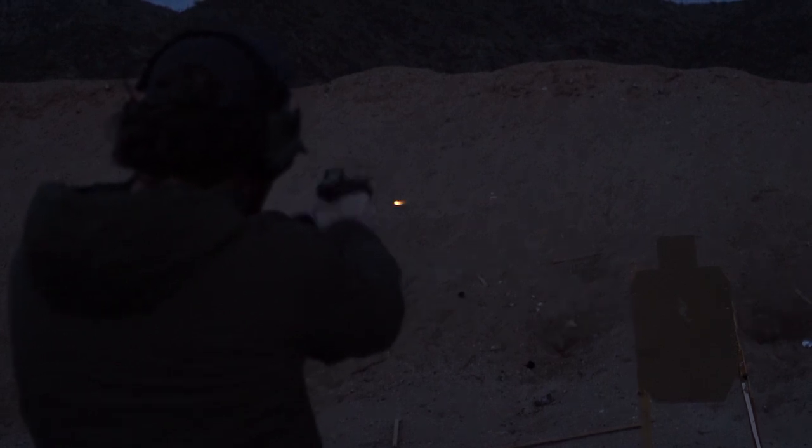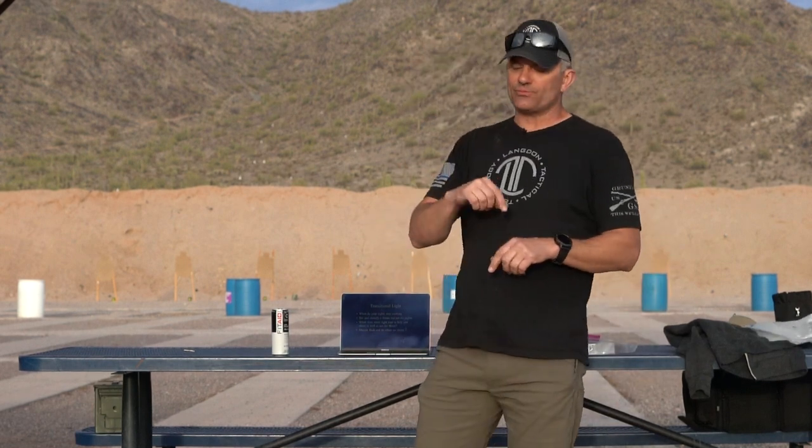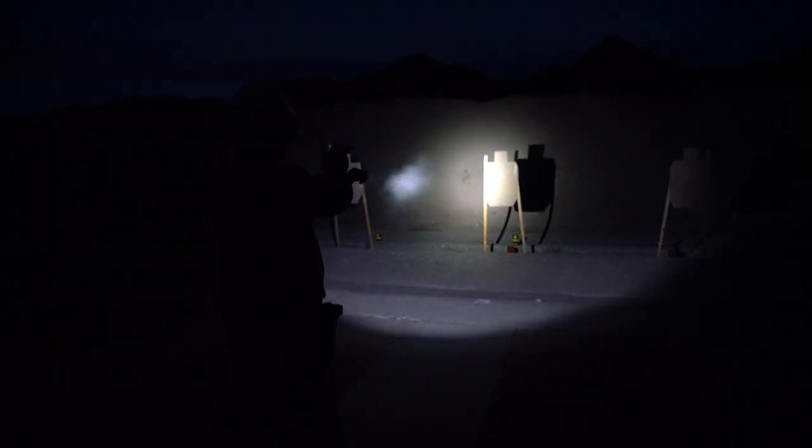For the most part, once it gets dark enough for that to be an issue, I should probably be using a white light anyway to identify the target — but there are rare exceptions to that. The question becomes: when does the white light start to help you shoot as well as see the threat?